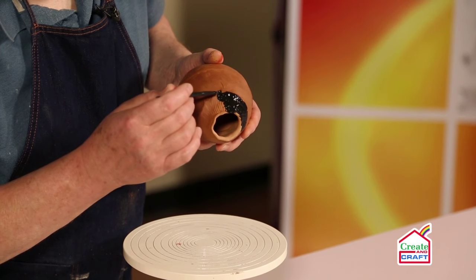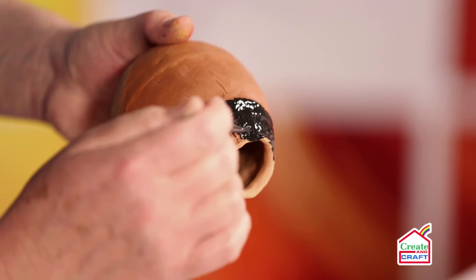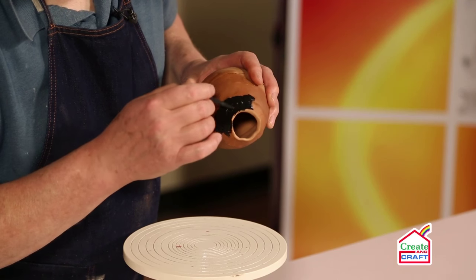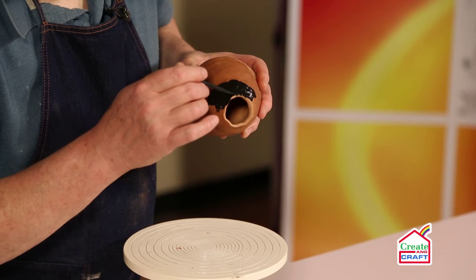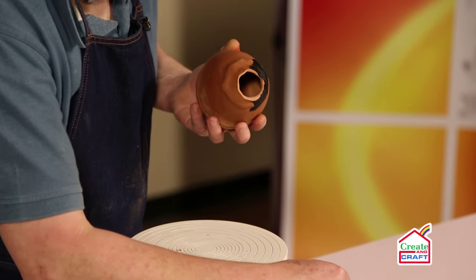That will actually suit the pot better. Just making sure the paint gets into all the little creases.